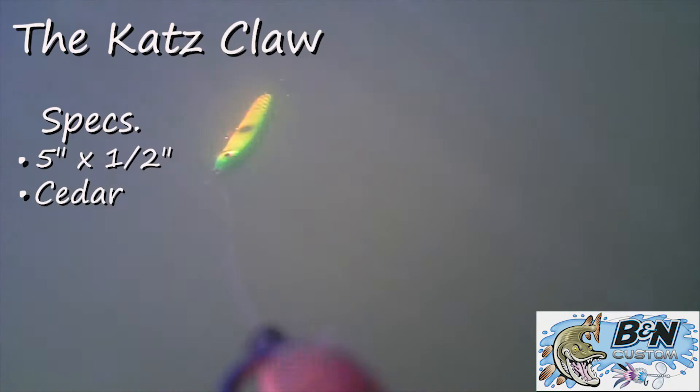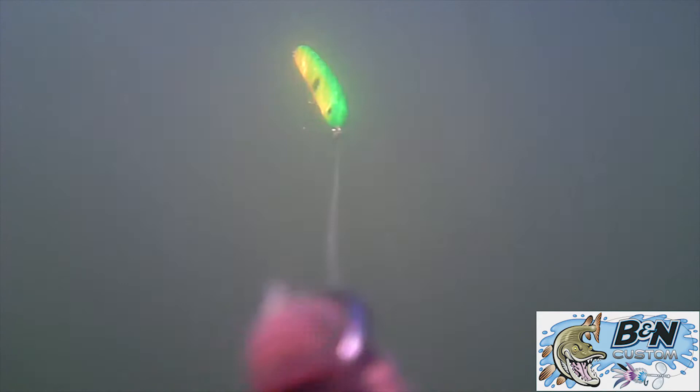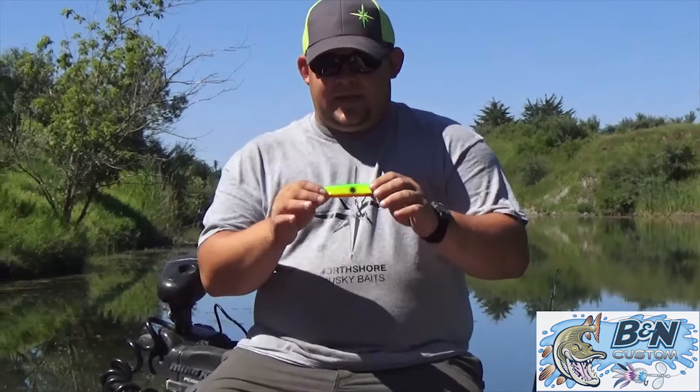When downsizing is key, these baits really excel just because of how erratic you can move them. They're a smaller profile — you can get them shallow and they run in the upper water column. So that's the Cat's Claw.